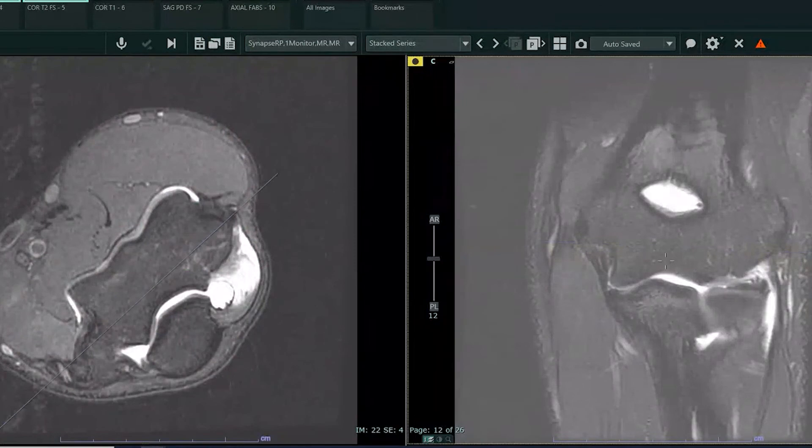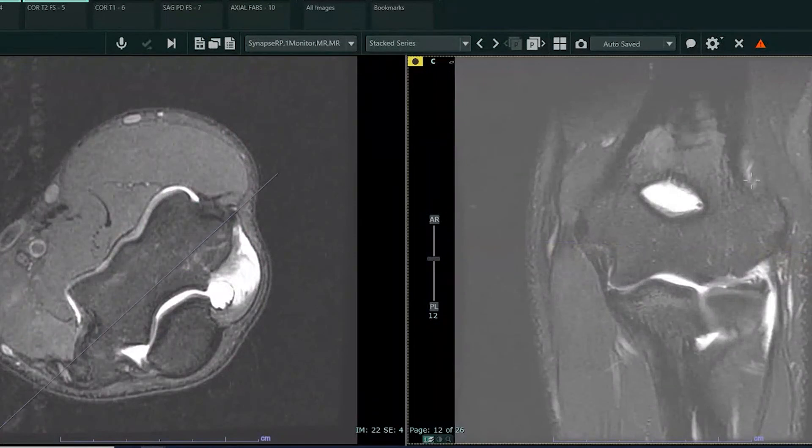So this is a normal MRI of the elbow, specifically this is an MRI arthrogram. An arthrogram is where we inject contrast into the joint, in this case the elbow, and then the patient gets an MRI after. The reason we do the arthrogram part is it enables us to better see some of the smaller structures around the elbow, specifically ligaments.